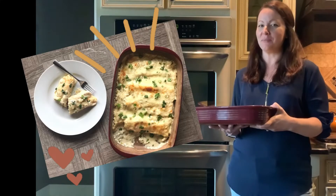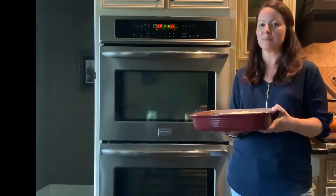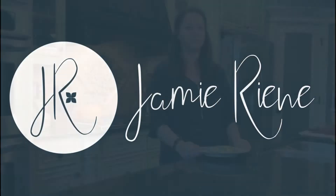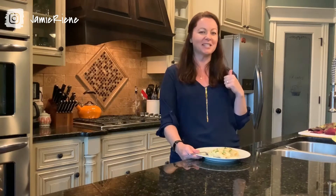Love enchiladas but don't think you can make them at home? Today I'll show you how to use rotisserie chicken to get these babies in the oven in about 20-30 minutes. Hey there, if we haven't met yet I'm Jamie Renee and every week I bring you new recipes that are easy to follow and easy to modify. If that sounds like something you'd be interested in, go ahead and give this video a thumbs up and let's get started.